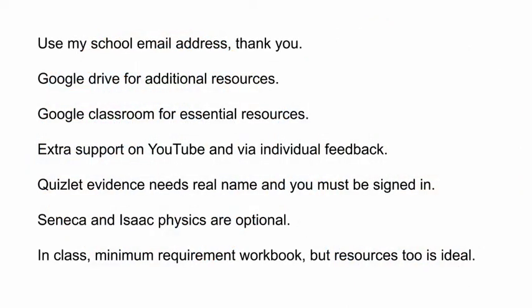Some things to note from the first month: my email address for communication is my work email address rather than the Gmail address that is shown nearby. If you want a prompt reply, please use my old work email address that I have used for years. Extra resources are available on my Google Drive and you have access to them, but all essential materials are in your Google Classroom in the Classwork tab.